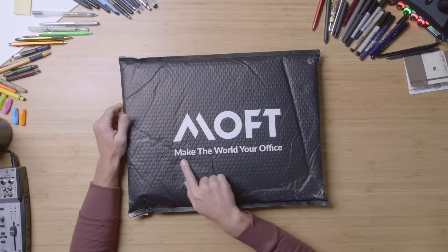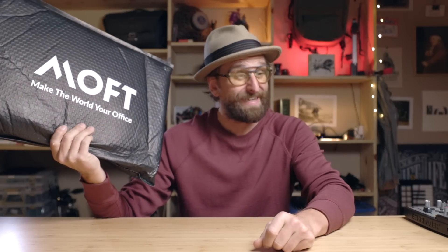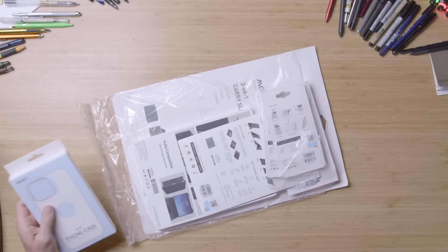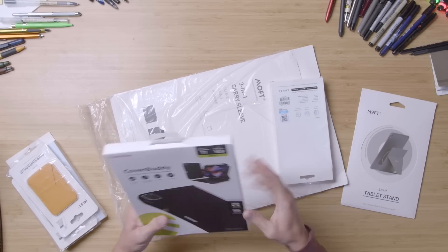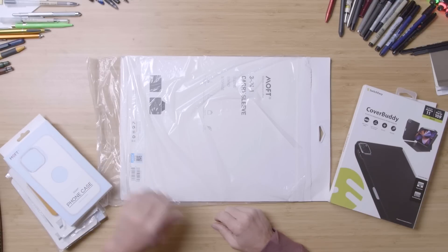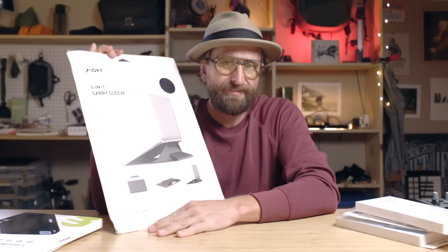Hello friends! Today on the show we're looking at some products from Moft. Exciting package I've gotten — I've been sitting on this pack, excited to get into it for one product in particular. Let's see what we got. Oh my, there's a lot here. This is what I'm talking about with those guys — the tablet stand, tablet case, and another iPhone case. Alright, let's start with this guy here.